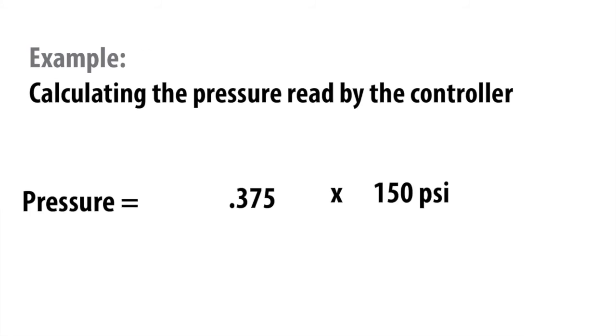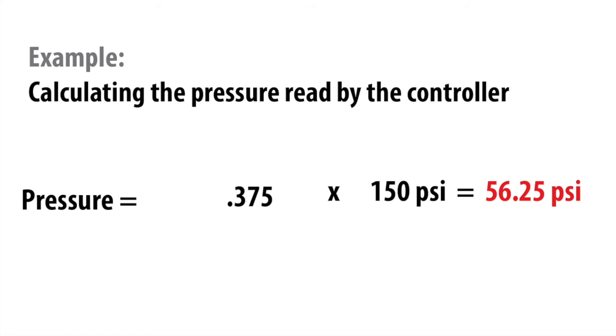If you find your result is 14.7 pounds below what you thought it should be, don't worry. This is because it is an absolute transducer. The controller automatically converts the pressure to gauge since that's what we're used to seeing. The engineers use an absolute transducer for those of you that need really cold saturation temperatures to meet your customer needs.